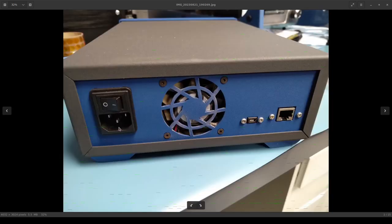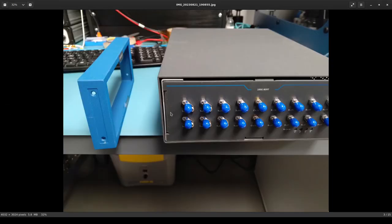On the back side of the instrument, we have an AC power inlet, a cooling fan, a USB connector that doesn't seem to be used for anything, and then the Ethernet connection that provides the primary interface between the instrument and the outside world. This is only 100 megabit, but it doesn't move all that much data, so that's perfectly fine.